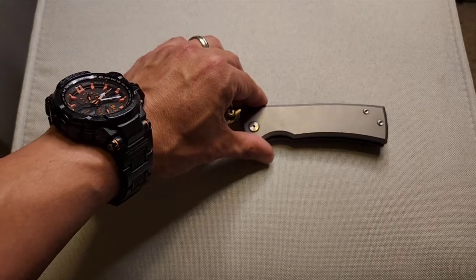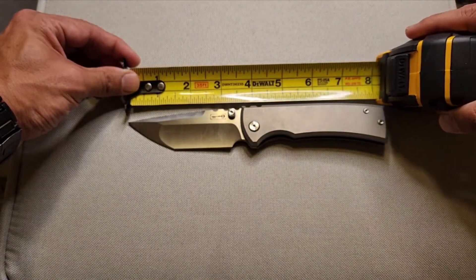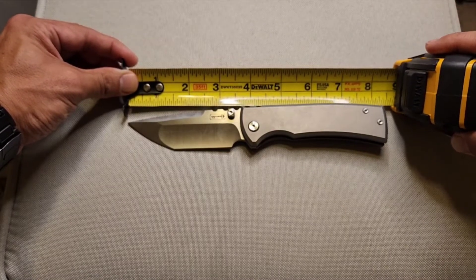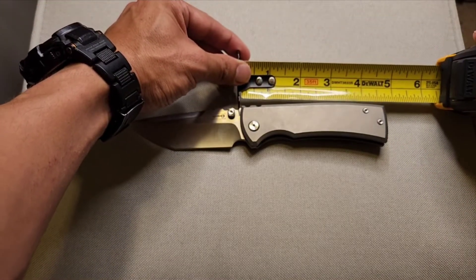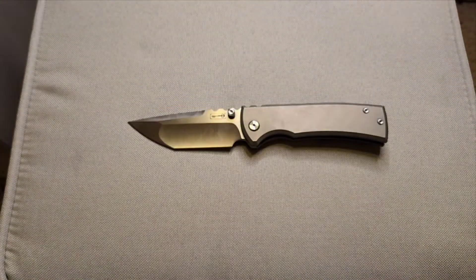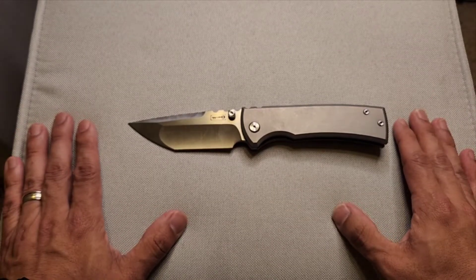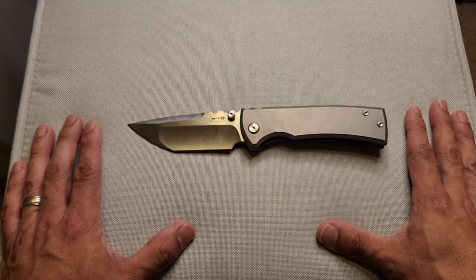Some stats: we're looking at about eight and a quarter inches overall length, maybe about four and a half inches — a little over four and a half — for the handle. Blade length, cutting edge, is going to be a little over three and a half inches; it's listed as about 3.6 inches on various websites.